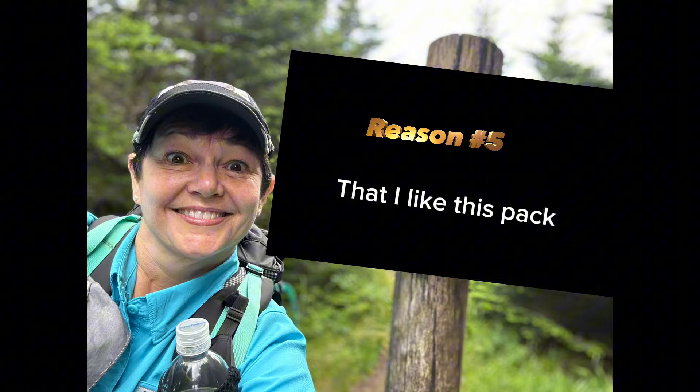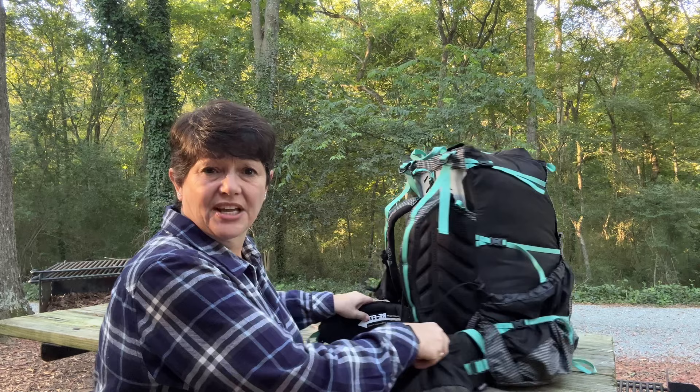I checked on Amazon and also on the Granite Gear site. Right now on the Granite Gear site it's running for $209, and on Amazon I can get it for $194.